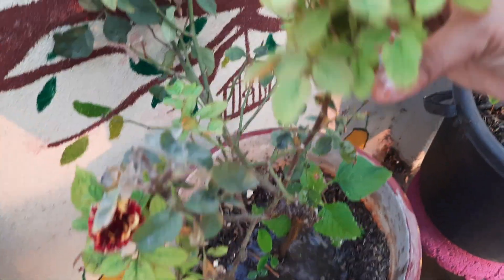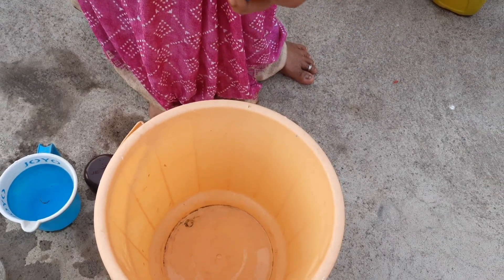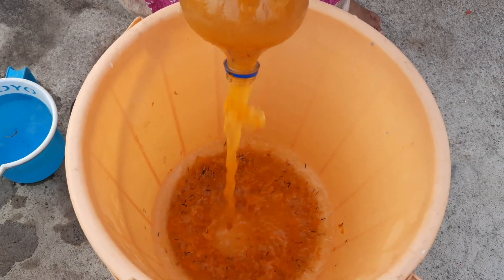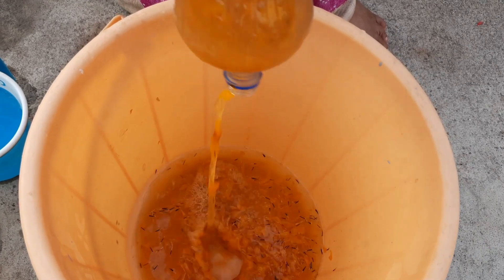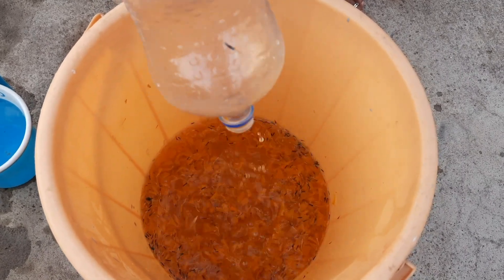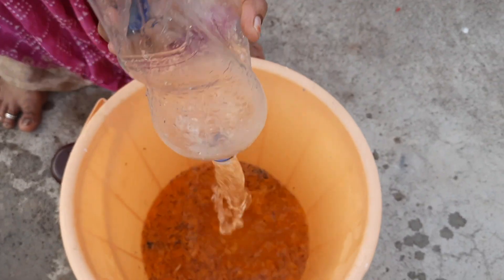I'm going to dilute the fertilizer a little bit — I've got a lot of fertilizer. I'm going to cut it in a 1-to-4 ratio with water. It is very important to filter and spray the water.